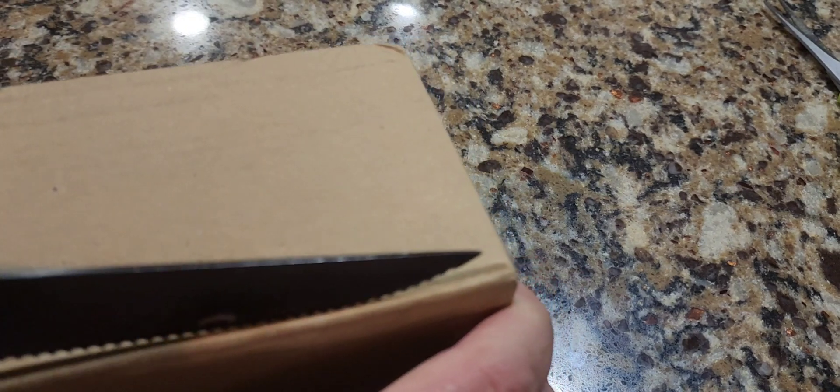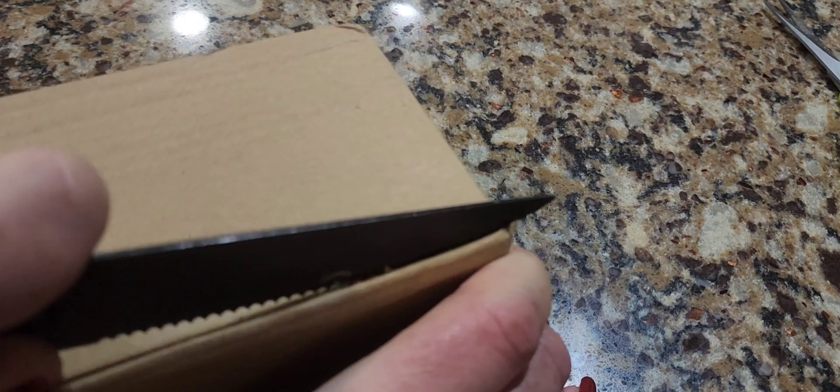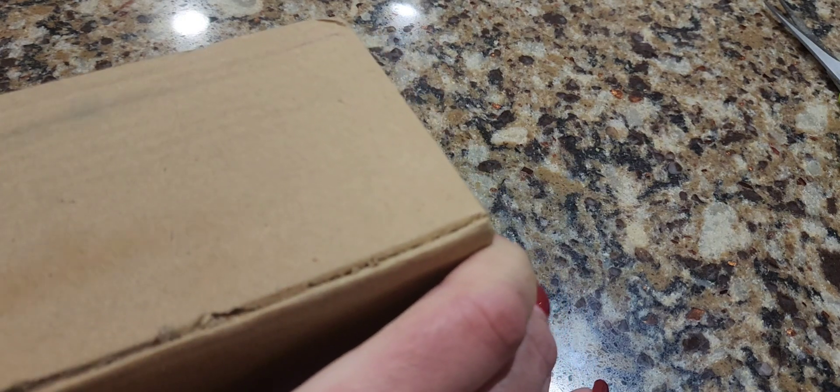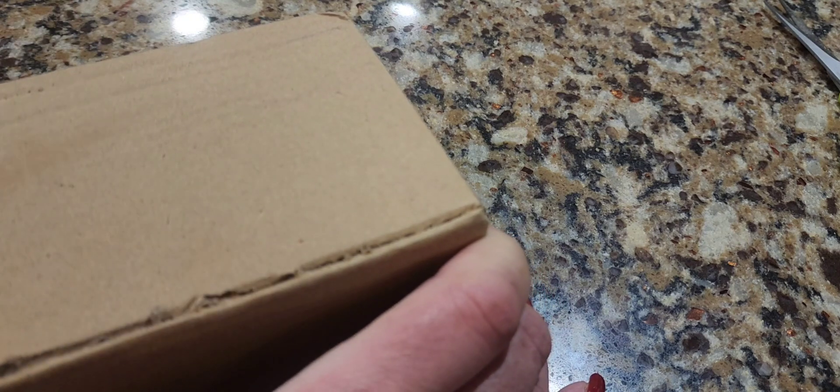So I saw it listed, and I hesitated. I was like, yeah, I don't know. It looks like one of those mass-produced Chinese things that would need to look antique. And it had like a buy it now for $20. And I was like, hemming and hawing over it.